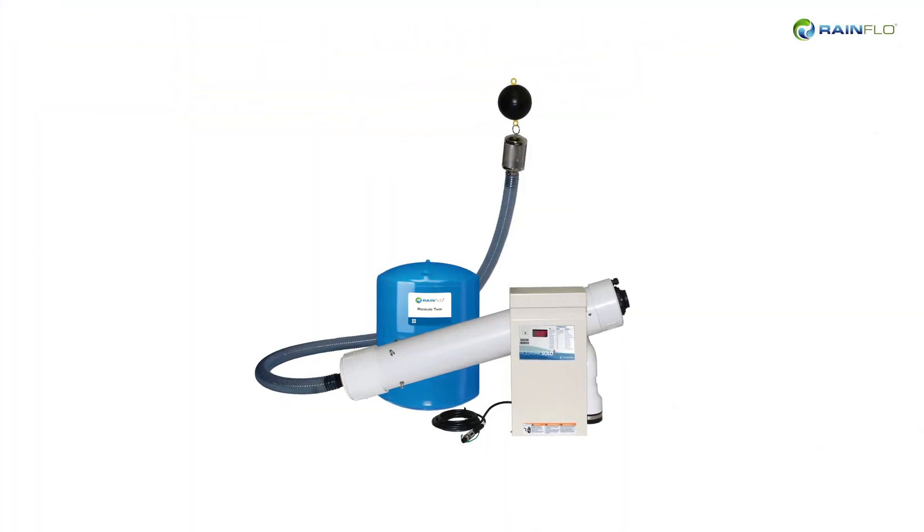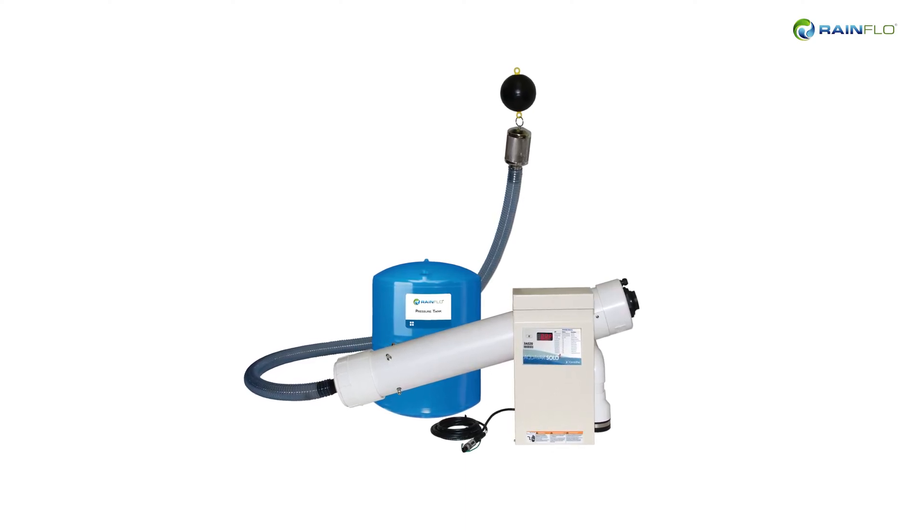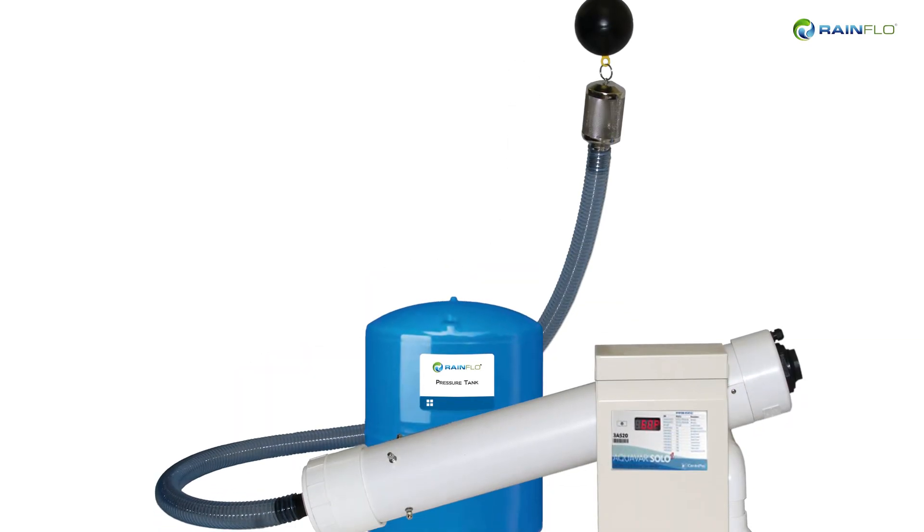Rainflow Flow Inducers are automatic submersible pump systems for pumping water from storage tanks. The unique system combines an industry-proven 4-inch well pump with our custom engineered housing designed for optimal pump placement.